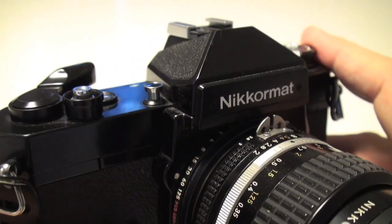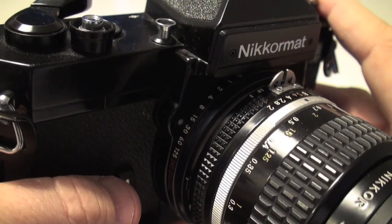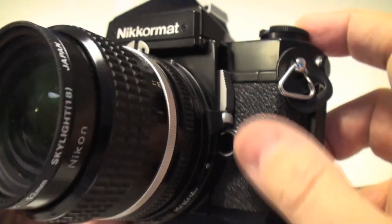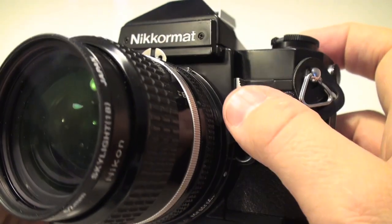I will change the time here. This ring — I will use this one.